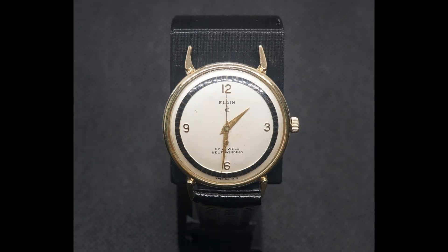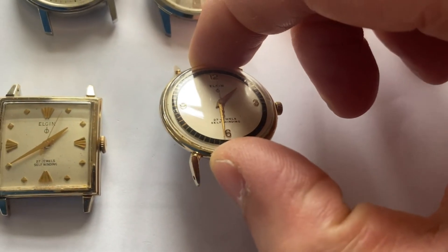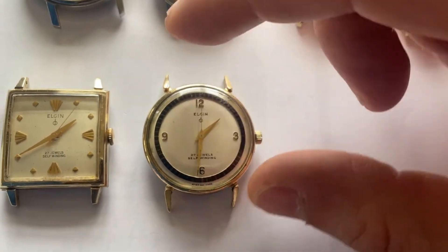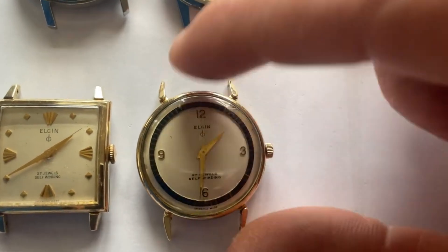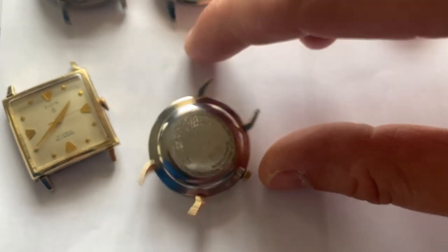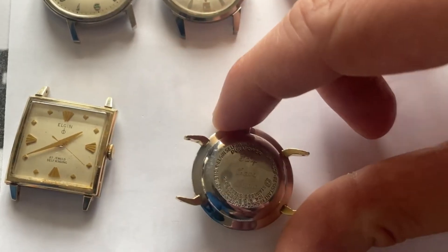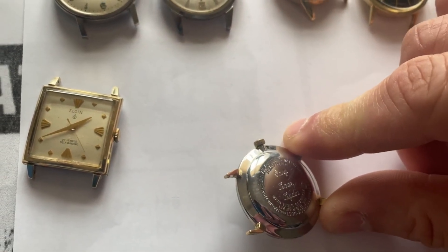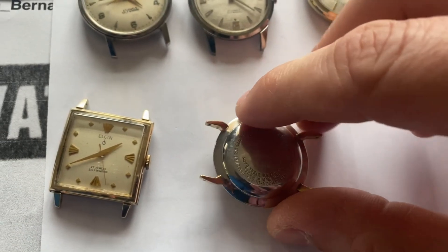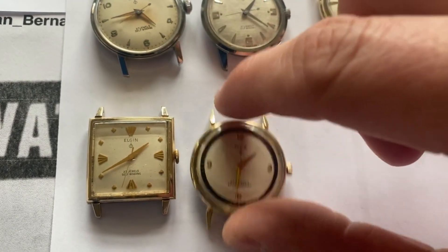Here's another really beautiful example — the 27 jewel Elgin L model, L as in Elgin. This is a very interesting target or almost bullseye design, really elegant with these sort of horn-shaped lugs at the top. Really one of my favorites in this series. This one of course has an inscription — a gift from somebody to somebody else. It says: 'To Gary, love Lydia.' Well, Lydia must have been a great wife or girlfriend to give her husband or boyfriend such a cool watch back around 1960. And we get to enjoy this today.